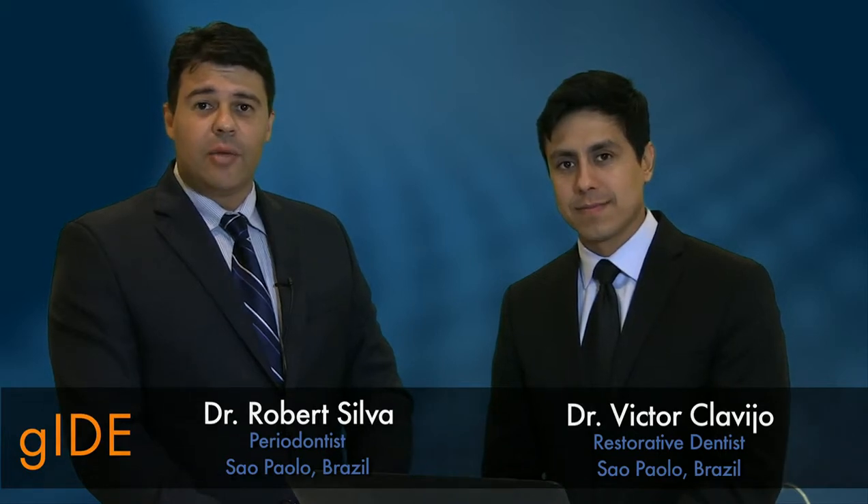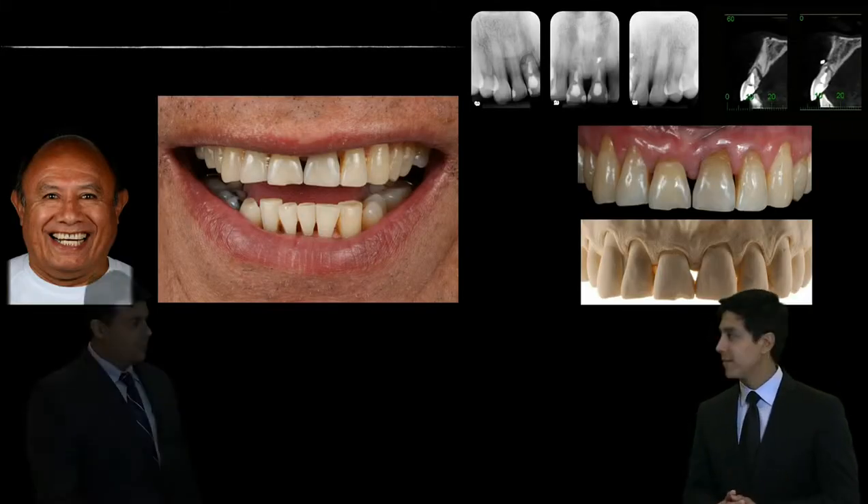Welcome, my colleagues from GUIDE. My name is Robert from Brazil and it's a privilege for me to be sharing the stage today with my very good friend, Dr. Victor Clavirio. This man is my father.